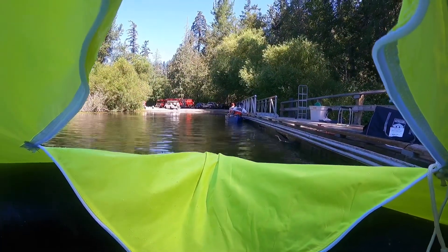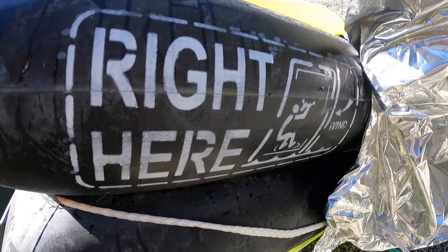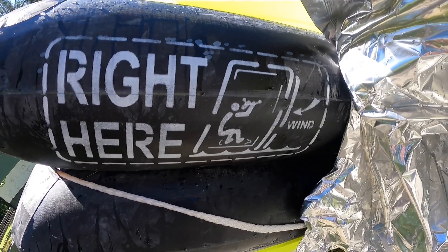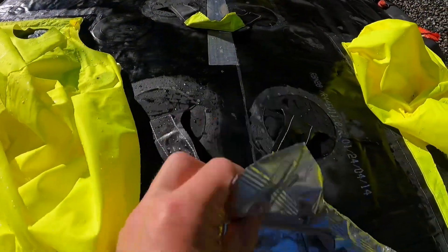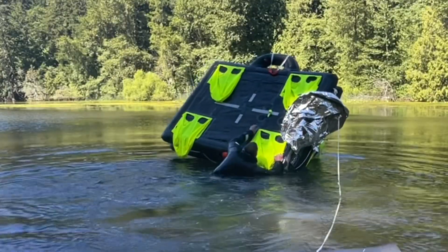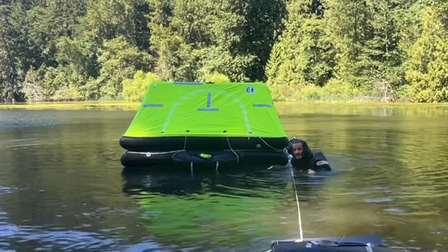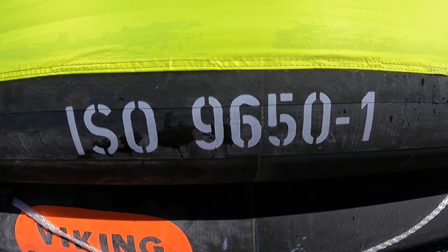This raft has lots of great instructions on it. For example, if it's upside down it says right here and instructs you to right it in such a way that the wind is helping you. You climb up on top and grab these handles on the bottom, and you literally want to just pull it over onto yourself.